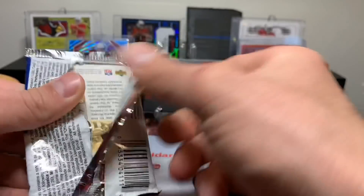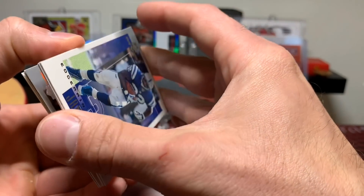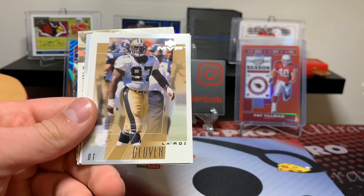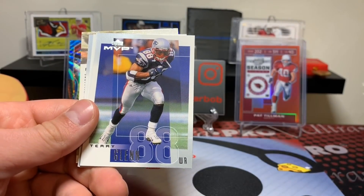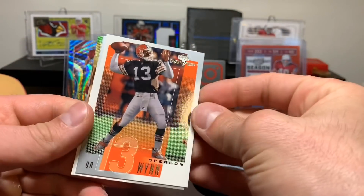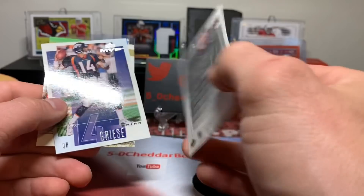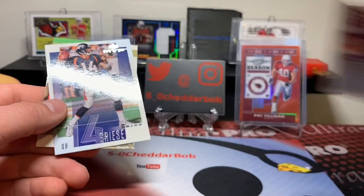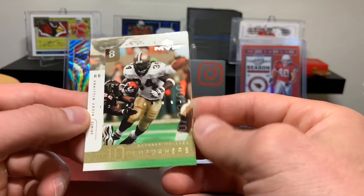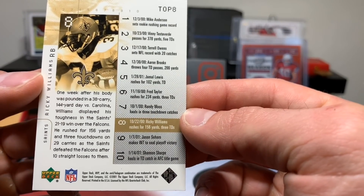Final pack here, dudes. Let's see if we can get lucky. Edwin James, Leroy Glover. It'd be cool if I go back and look at the stack and find one stuck to the back of one of them. Spencer Wynn, Jesse Palmer. You're supposed to be Pat Tillman, dude. Brian Greasy. And we've got another one of the top ten performers - Ricky Williams, number eight. So we've got number seven and number eight. 156 yards and three touchdowns.